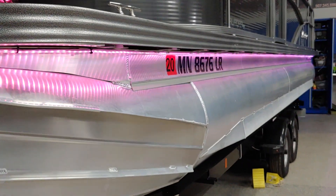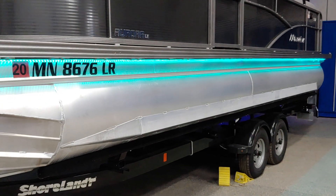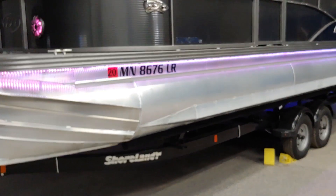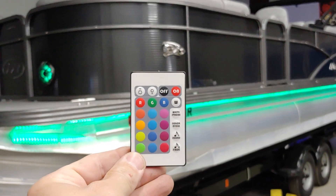We also took the LEDs off that were on the pontoons — they were a single color — and we redid those to an RGB set. We also did a set of speakers in the back. So this is a fully functional multi-control kind of lighting system that gives you a ton of options.